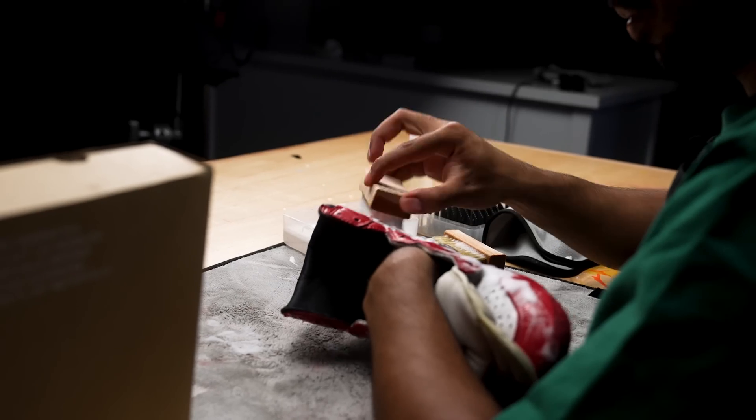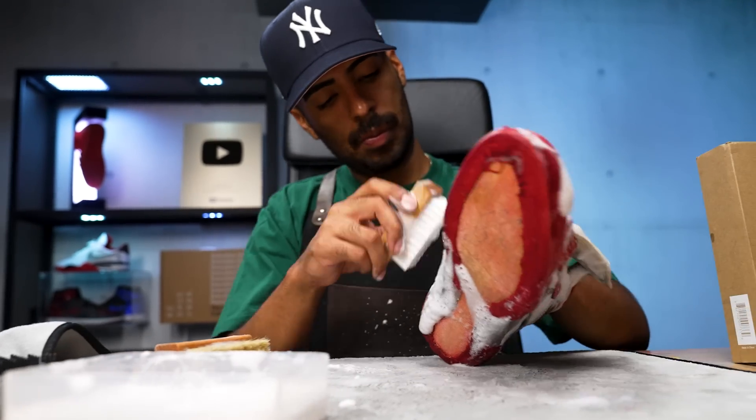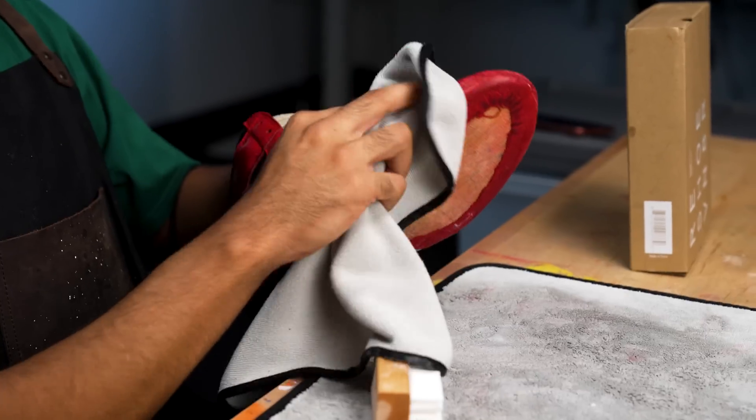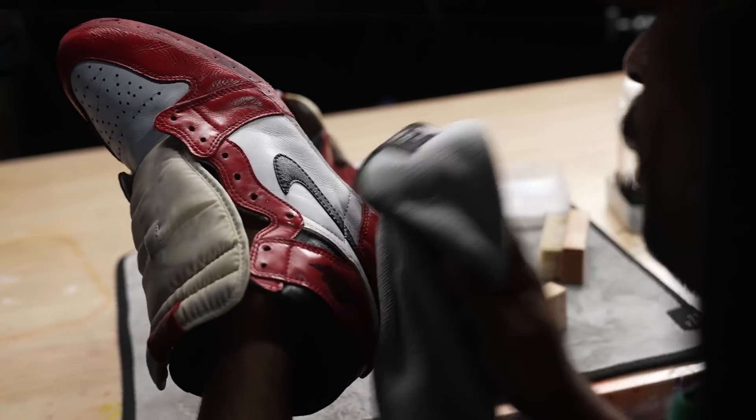So far so good — the shoe is cleaning up really well. Now we're going to move on to our medium bristle brush to finish taking care of the leather. Cleaning is complete. Now we're going to put these outside so they can dry for a few hours. Now we're on to the tougher part of this restoration: the gluing. This is something I've done in the past, but this one's going to be a little tricky, so we got the pro in.